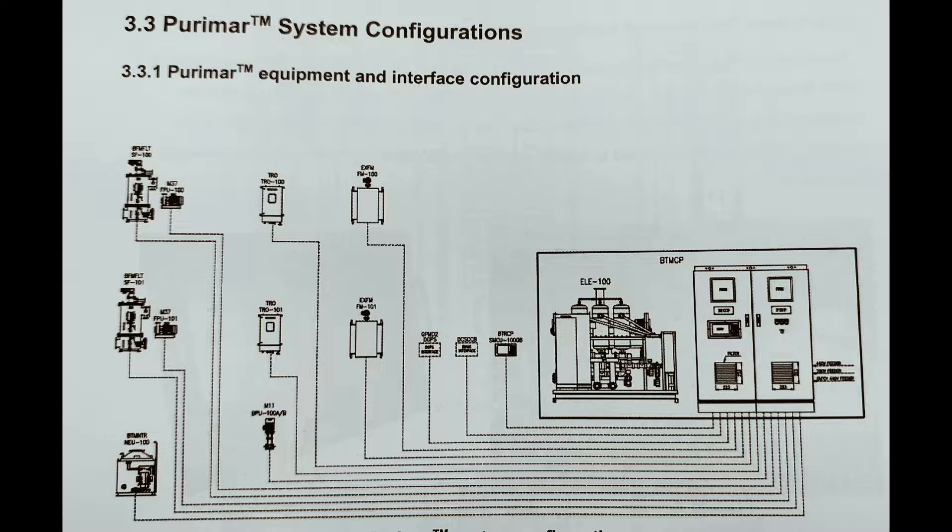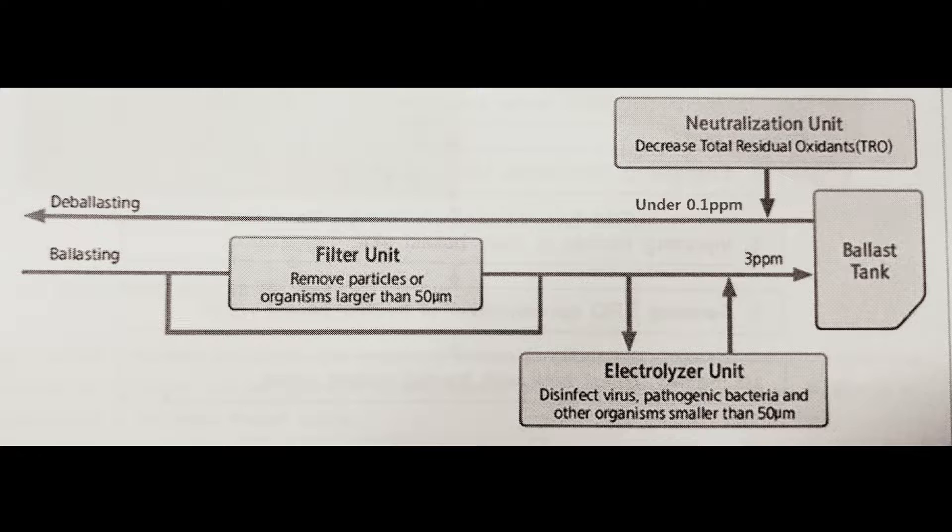In the ballasting process, we have a filter unit which removes particles greater than 50 micrometers. After that filtration, the electrolyzer process disinfects various pathogenic bacteria which are less than 50 micrometers. That electrolyzed water is dosed into the main ballast pipeline, and we need to maintain a TRO range of less than 3 ppm — this is the criteria we have to follow in the ballasting process.